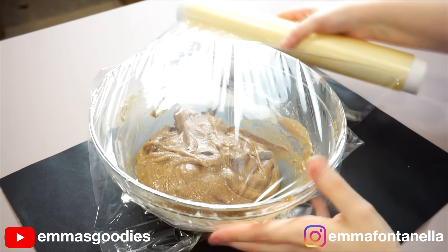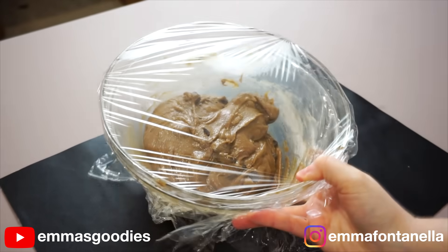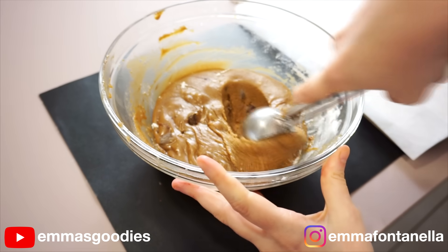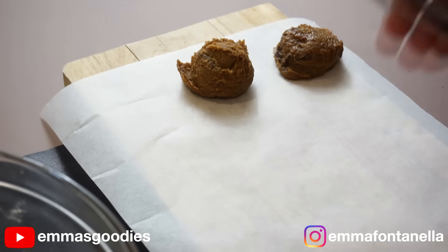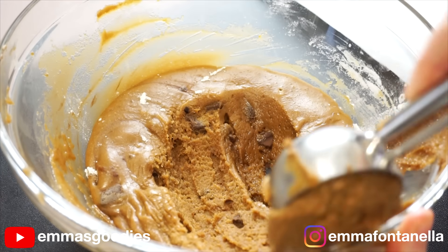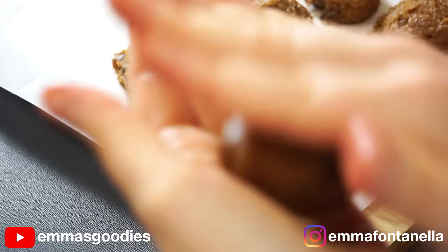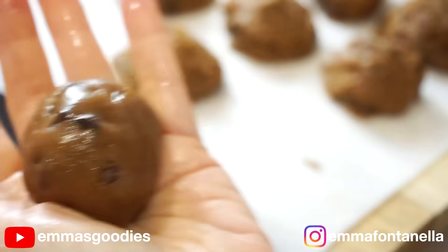The dough at this point is done — super fast and easy. We're going to cover this and pop it into the freezer for about 15 minutes. At that point the dough will be much easier to handle. You want to use a medium sized ice cream scoop. If you don't have one, just aim for about 10 to 12 cookies. Roll each one into a ball as best you can — if the dough is sticky, you can gently wet your hands and the dough won't stick.